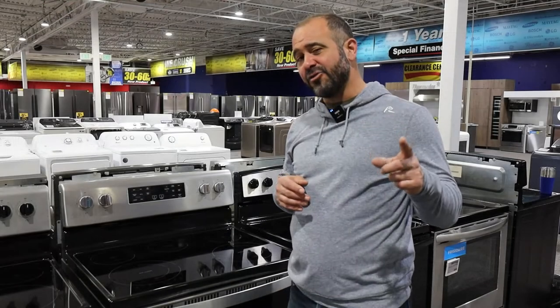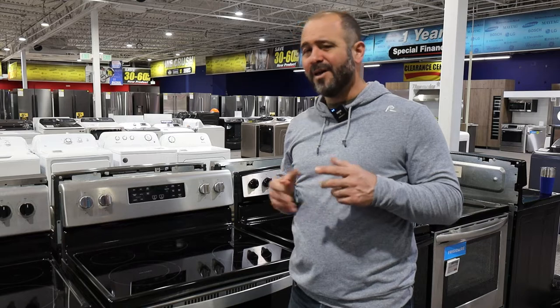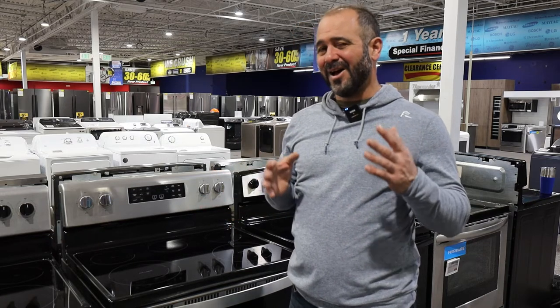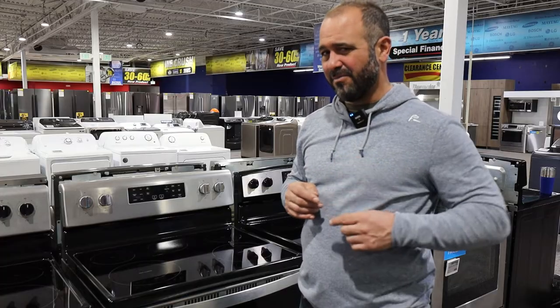Now let's take a look at the glass top range. To clarify, this is not induction — induction works a little differently. We have a lot of great videos here on this YouTube channel about induction, so make sure you check those out.